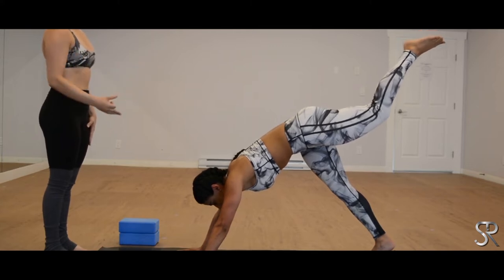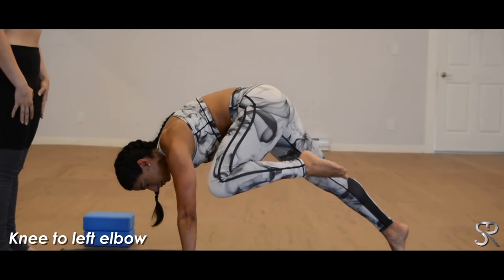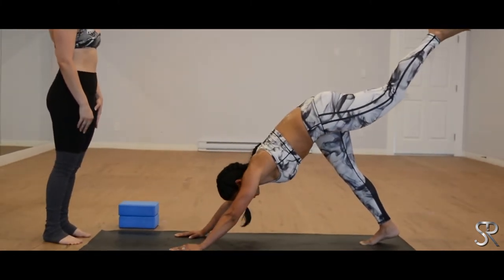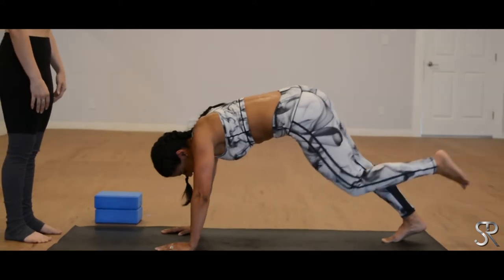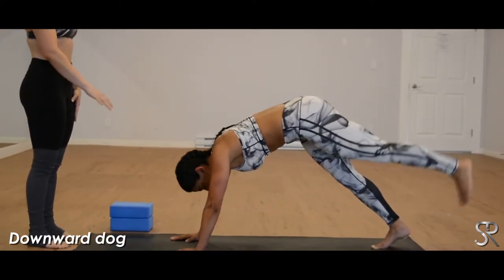Exhale, left knee comes into your left elbow. Inhale, extend it back, three-legged dog. Exhale, left knee to right elbow — so twist the hips, keeping the core strong, your shoulders above the wrists. And extend it back, three-legged dog. Exhale, lowering the left foot down, downward dog.